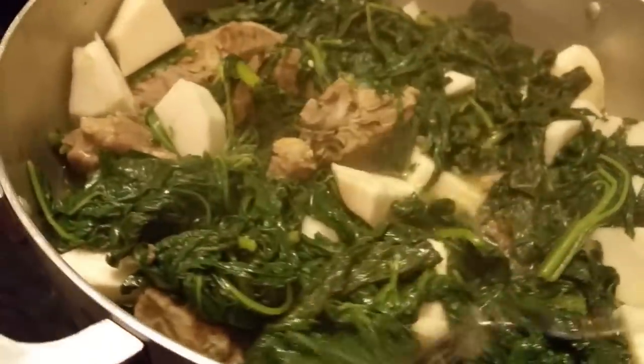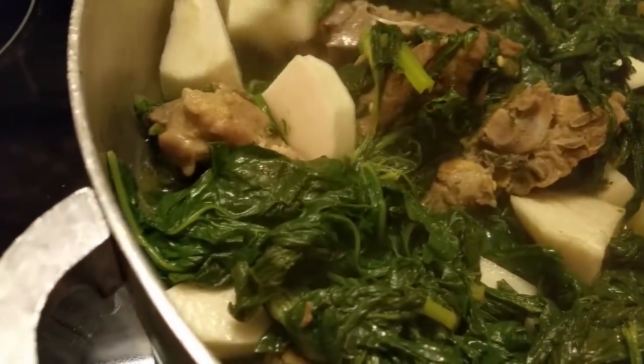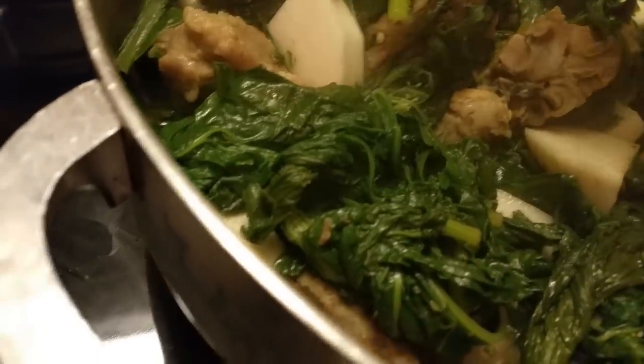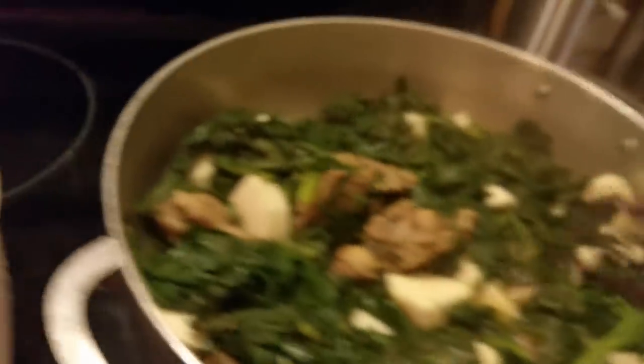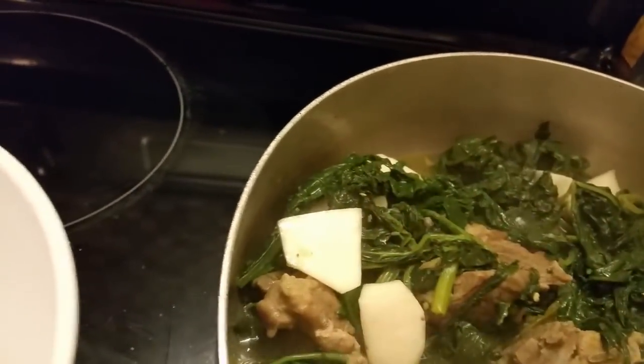Probably when this video gets uploaded... Mimi tickles me sometimes. Sometimes she'll come over and say, 'Oh, I seen on video that you cook.' And I'll say, 'Mimi, that was about a month ago.'